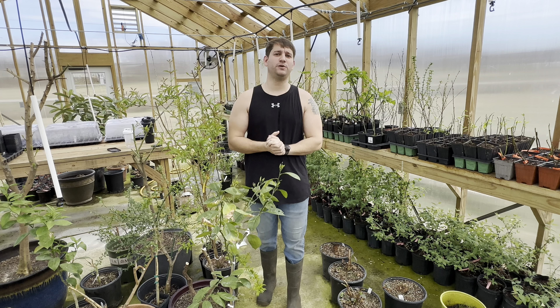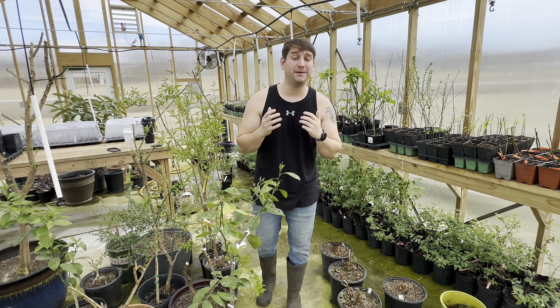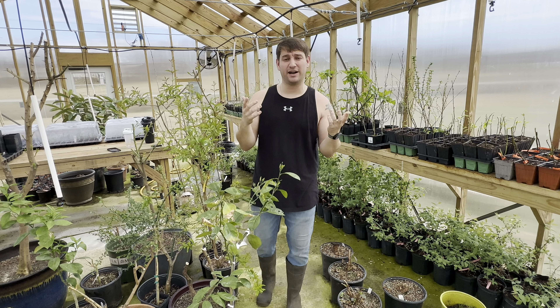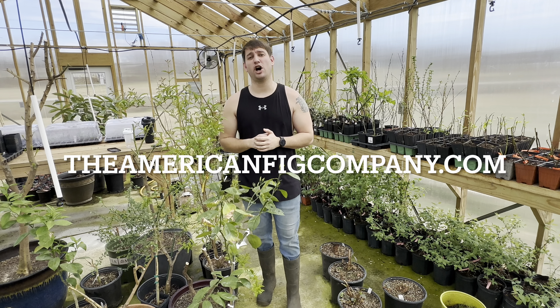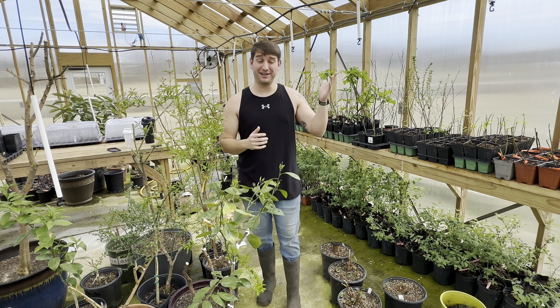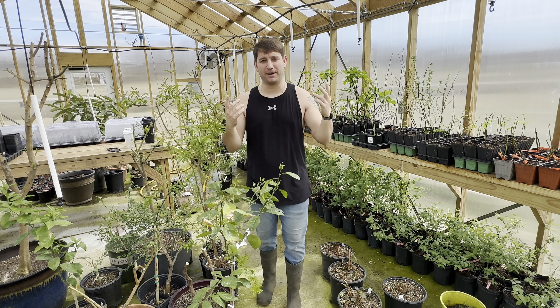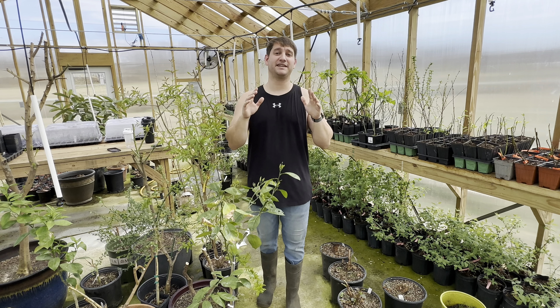Thanks so much for tuning in. If you like the video, give it a like and share it with any of your friends who might be failing at rooting their cuttings — maybe they need to understand this. Subscribe to the channel if you haven't already. Check out theamericanfigcompany.com — we are launching our rooted plants, so if you're interested in getting your hands on plants and maybe you don't want to propagate, go to the American Fig Company. We also sell rooted plants. Thanks so much, guys — we'll see you next time.